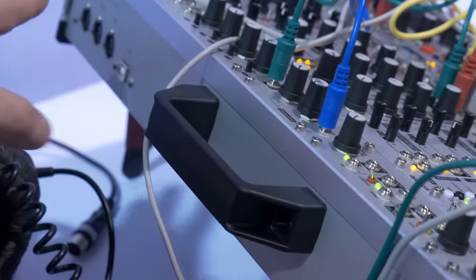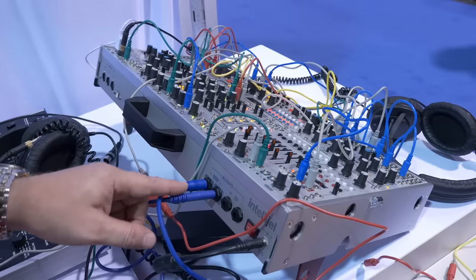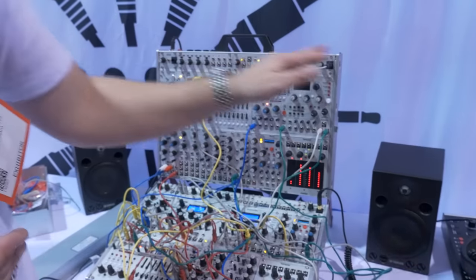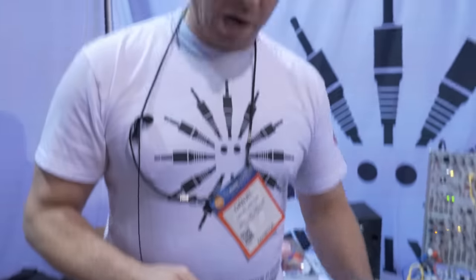Over here we have our new 104 HP size cases, which were much requested by people who had our 84 HP — so we've got two sizes now. We also have a prototype of a soft case that we're going to add more features to, but we wanted to make sure the sizing was good. We took it on the plane here in the overhead compartment and it actually fell out of a car and managed to protect the modules pretty well, so far we're happy with the results.